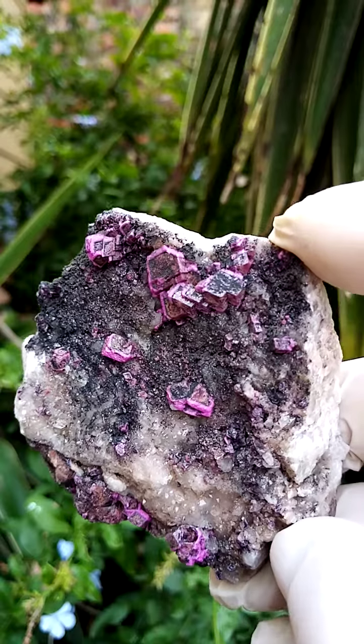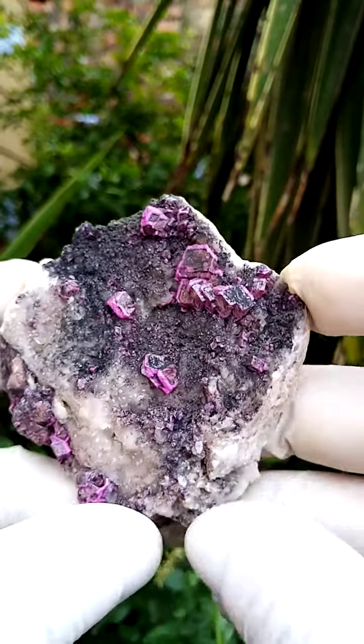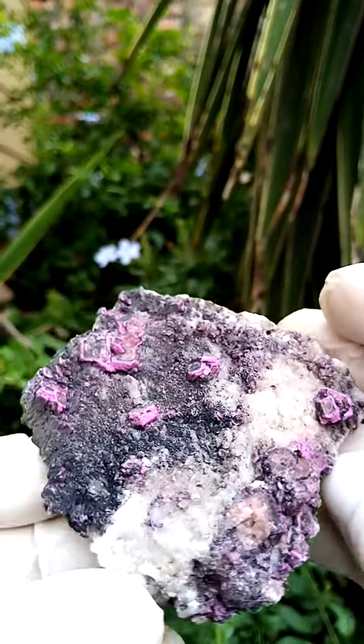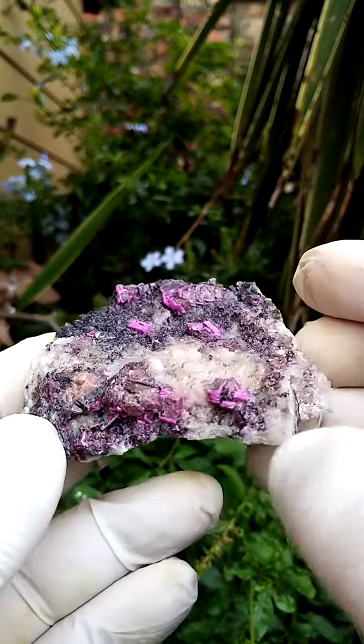Of course this specimen would hail from Mashamba West in the Kolwezi mining district in the Katanga. My preferred point of display would be focusing on this formation here. Yet you could have it flat — it's actually got an all-round display, lying flat.